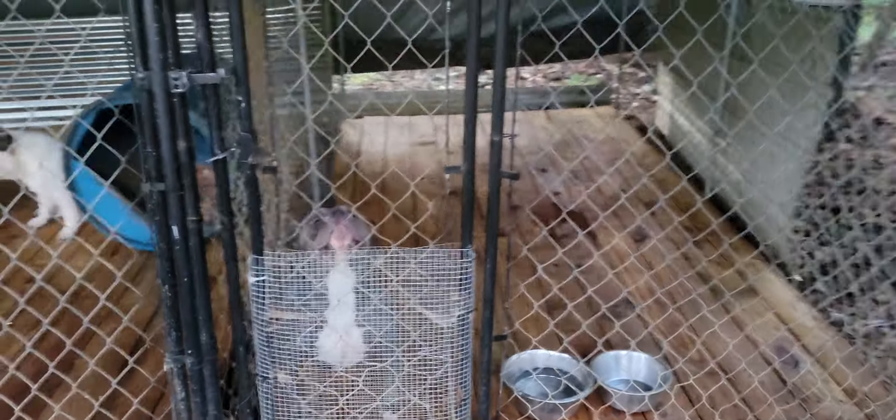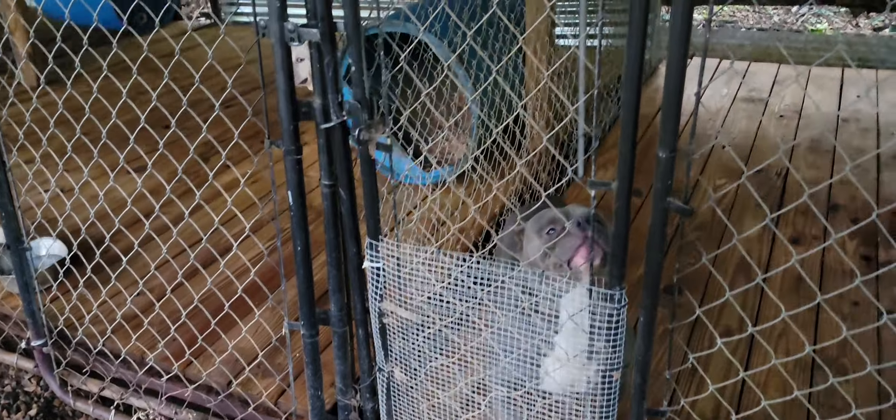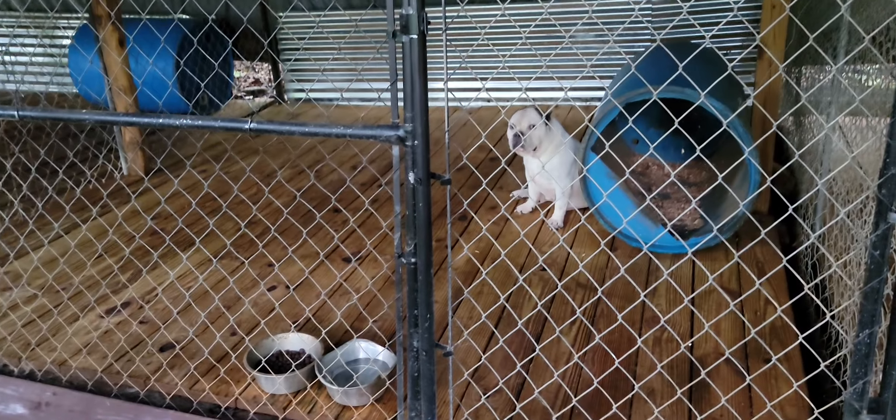Figured I'd let y'all see these beautiful things. Come on, Blue! She's still a little bit thin after her pups — I gotta get some weight back on her. What are you doing, Opal? Opal girl.